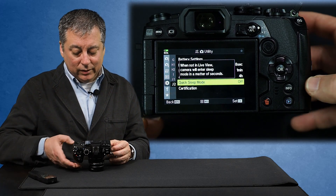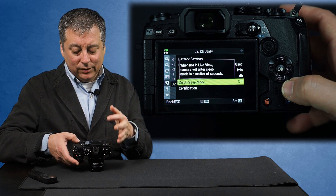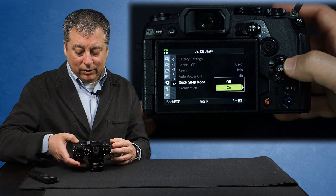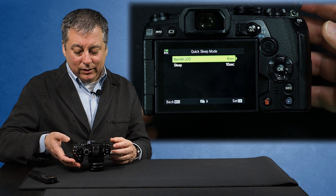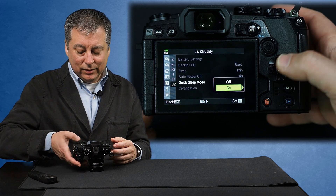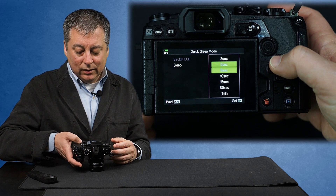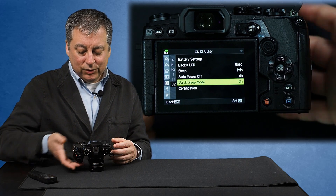But there's the quick sleep mode here. It says when not in live view, the camera will enter sleep mode in a matter of seconds. That sounds good, so let's turn that on - and you'll notice a little arrow here for more options. We have backlight LCD turning off after 8 seconds, and sleep mode in 10 seconds. We'll change this to 3 seconds, the shortest interval. And sleep mode, we can also knock that down to 3 seconds. We'll make sure that's on.